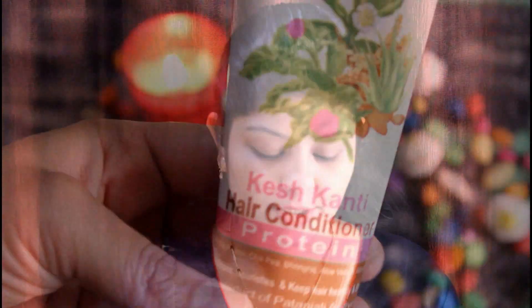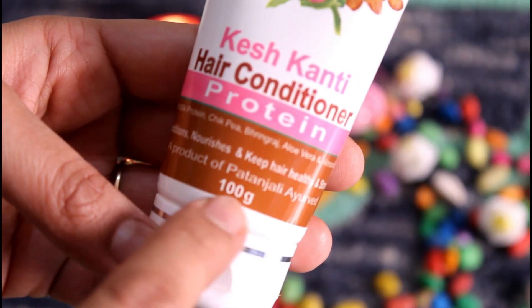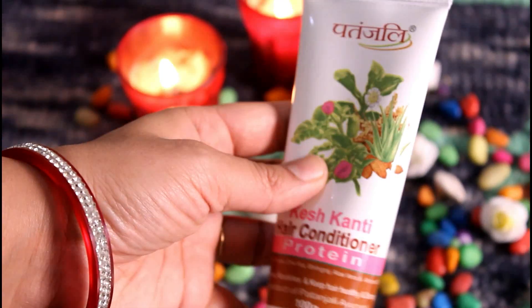The second conditioner is Patanjali Protein Conditioner. I have started using this hair conditioner — I have only used it twice. This is Patanjali Keshkanti Protein Hair Conditioner, and it comes in a tube form, 100 grams. You can find this tube for 60 rupees. It is very budget friendly.